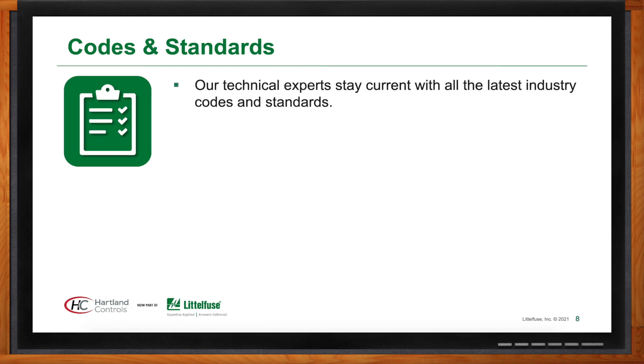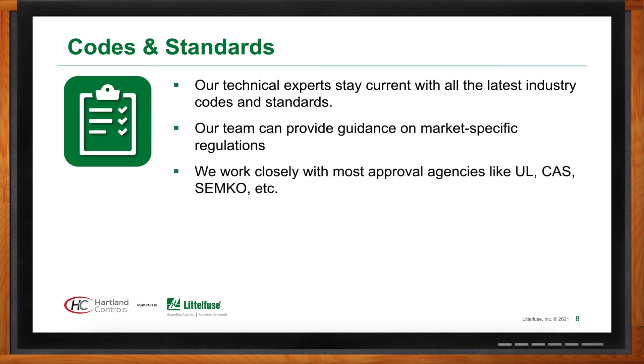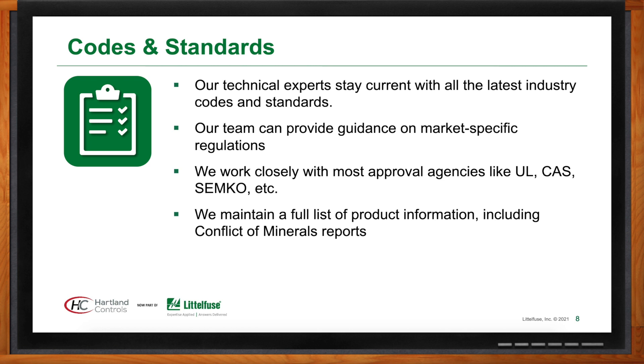Heartland Controls has an entire engineering staff always working on projects within UL, CSA, and SEMCO standards. They guarantee that products — including DP contactors, Class 2 transformers, motor run capacitors, and fan control relays — meet the standards set forth by these agencies, and they stay up to date on new policies.